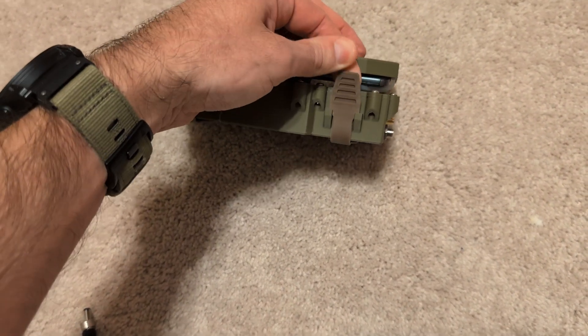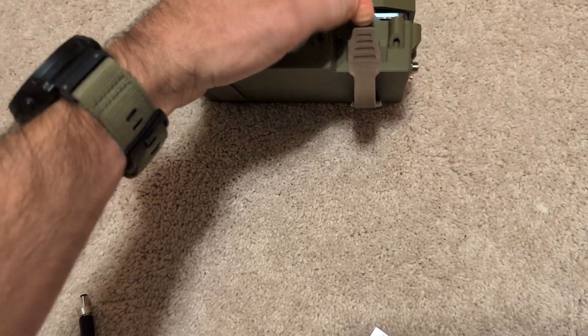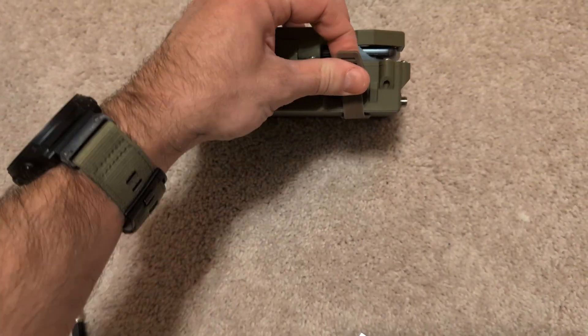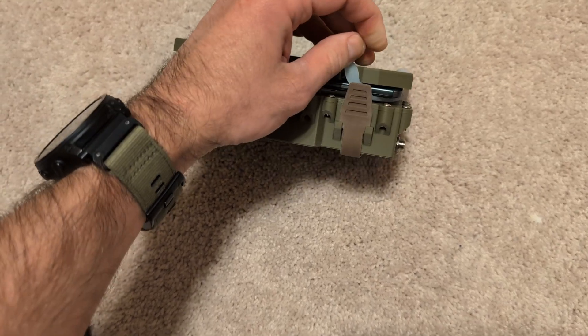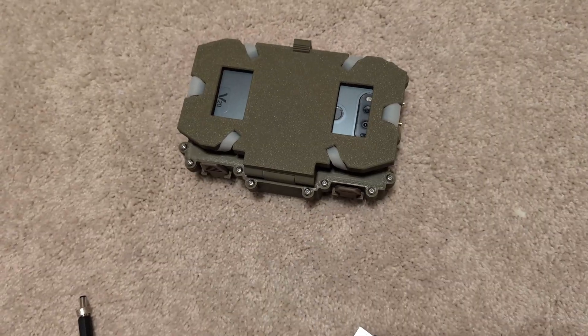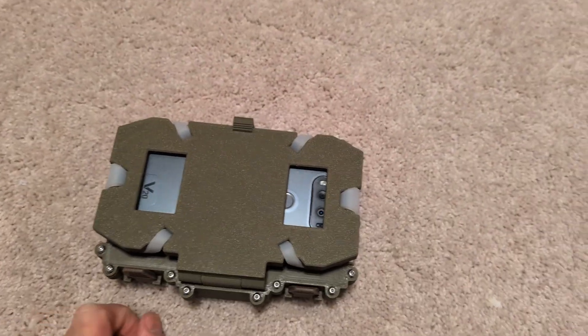As far as the attachment — we'll go back to these. It's a little tab. It's kind of hard to do with one hand, but you just feed this through your MOLLE webbing and then pull up and it kind of snaps in place there. It stays put pretty good — it doesn't want to come off accidentally. You've got to actually put some force into it.